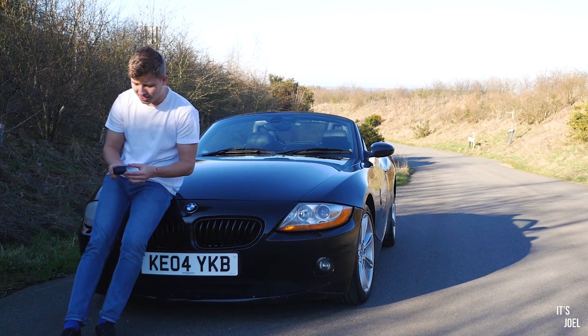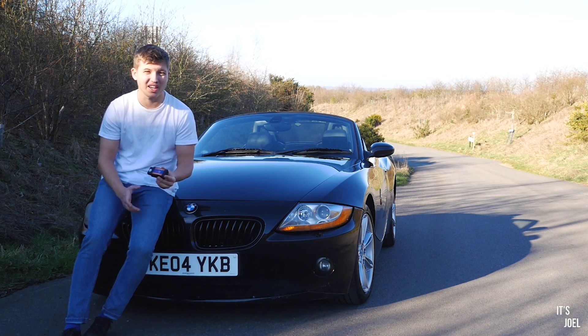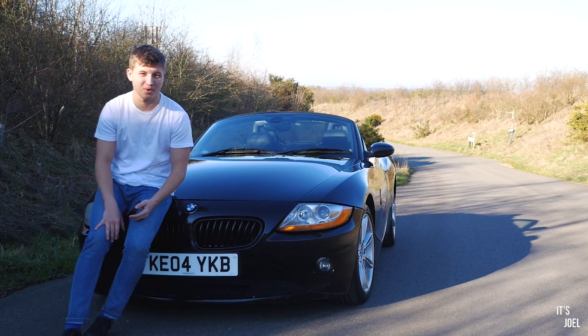I'm not going to list off all the things it can do right now while I'm sitting on my bonnet, because I think it would be better to just jump in the car, plug it in, and we can have a look through right there and then.